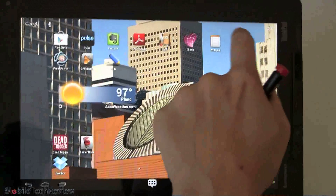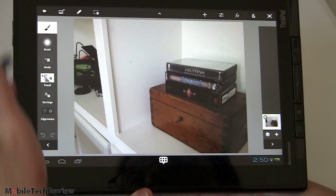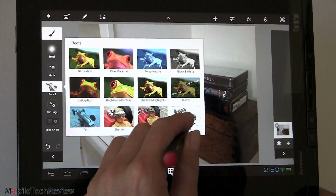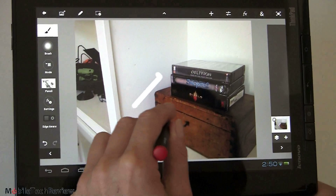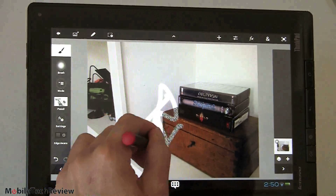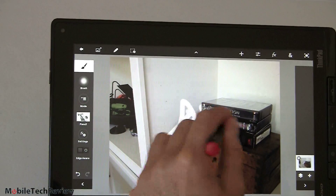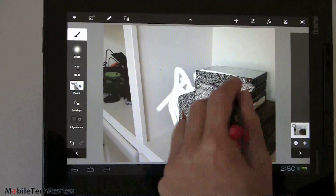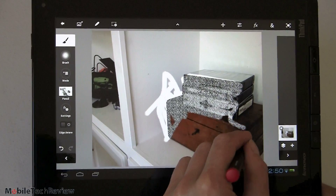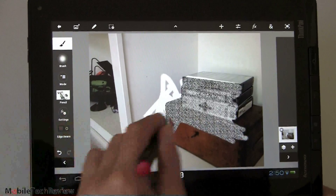Now we're going to check out Adobe Photoshop Touch — that's Adobe's $10 fancier Photoshop. We're going to muck around with a photograph, and you can see I've got various tools selected. Their tools are really designed more for photo editing than drawing, but say I want to intelligently fill in an area with a grainy pencil effect — it works fine. And there is a little bit of pressure sensitivity there as well.